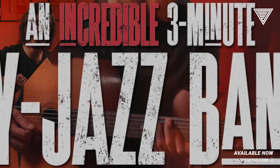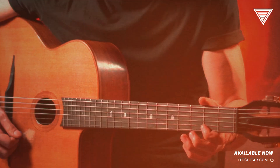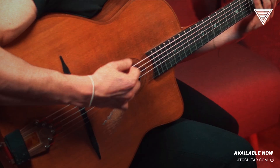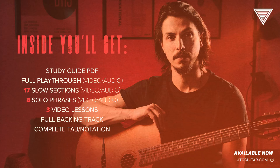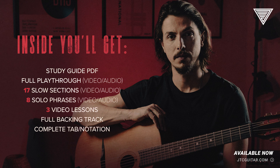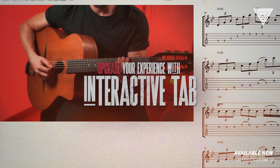An original gypsy jazz tune that will really test your accuracy and your endurance. This pack comes with a full playthrough, 25 slow licks, 3 section lessons, backings, a PDF guide, and complete tab and notation. This track is a toolkit, one that helps you nail all the essential elements of the art form of gypsy jazz.